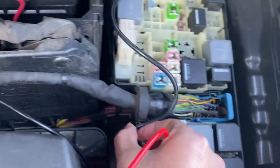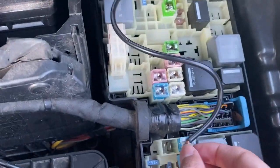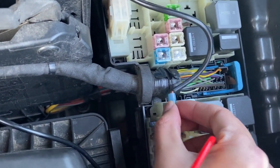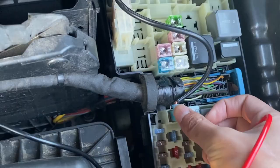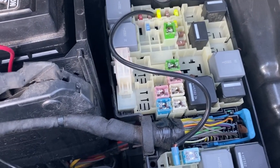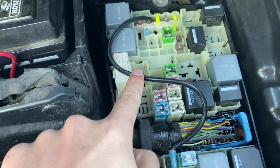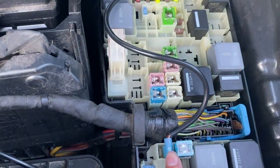Connect the negative side to the negative side of each fuse. What I use for this is 12 gauge wire — 12 gauge wire is rated for 20 amps.